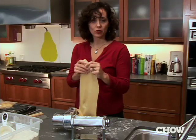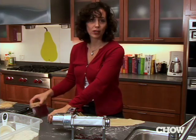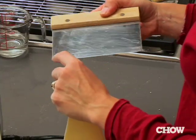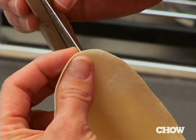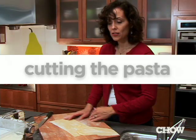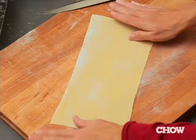The first time, go through a couple of times, but each successive time just whip it through one time per setting. If you're an Italian Nona you'd know this by heart, but if you're just learning, you can actually measure with this dough scraper — it has a measurement on it. One-sixteenth of an inch is the absolute maximum thickness that you want.